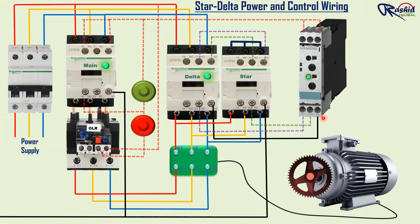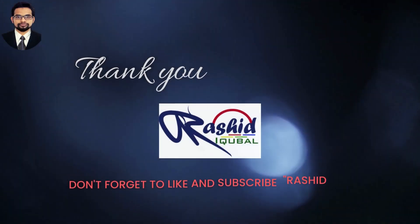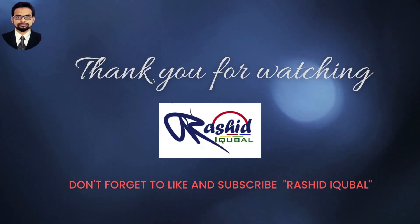Thank you very much for watching this video. Please do like and subscribe to the Rashith Iqbal channel. We will see you in the next video. Thank you.